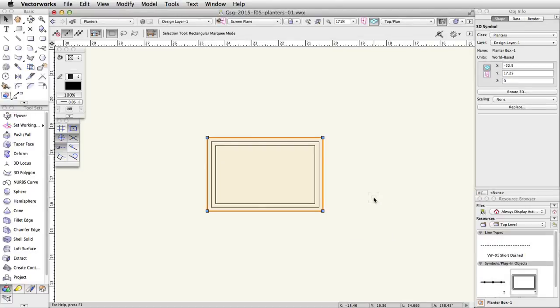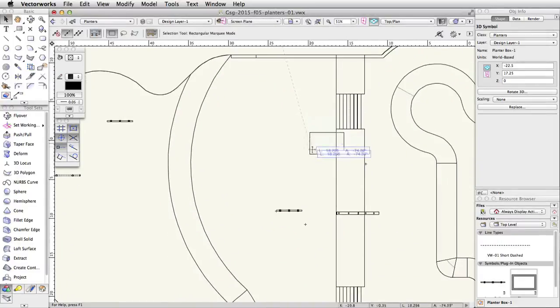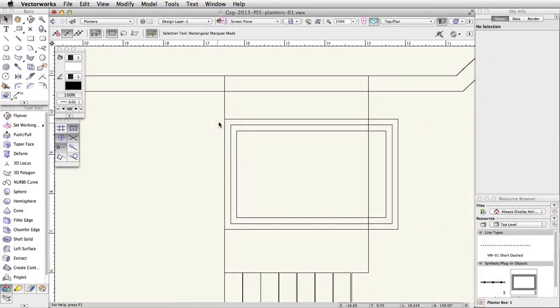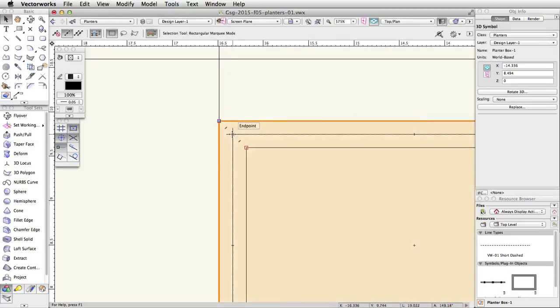The symbol will be saved in the active file. Move the PlanterBox-1 symbol so that the base aligns with the edge of the tapered face of the concrete base, and the top of the planter box aligns with the concrete rail. In a top plan view, the planter box is represented by three offset rectangles. The middle rectangle is the edge of the planter's base, and the outer rectangle is the edge of the planter's top. When moving the planter box, use these snap points to help align the planter.